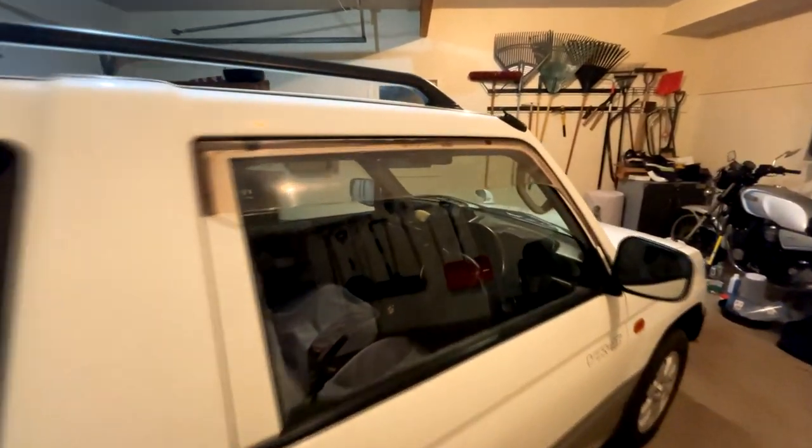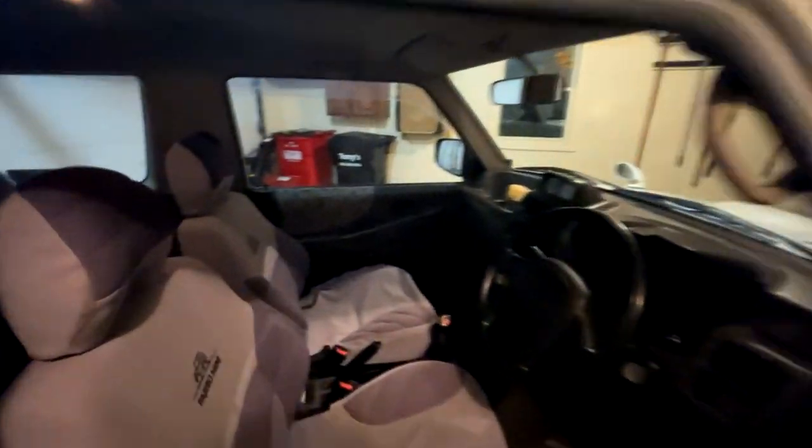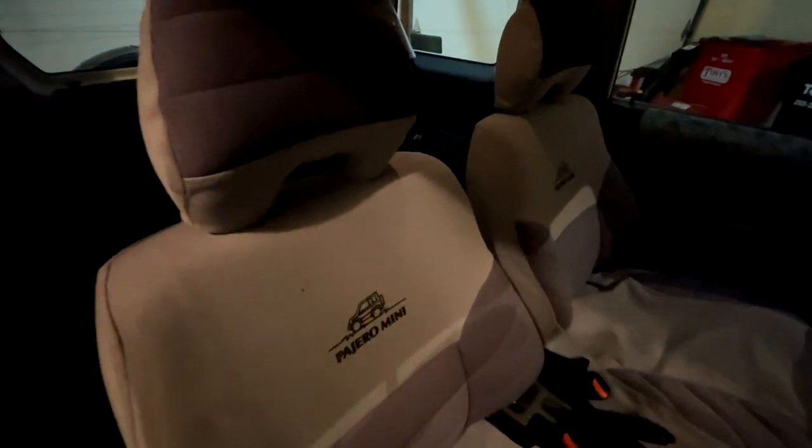OEM Mitsubishi rain guards. Let's check out the interior because this was pretty cool - the OEM Pajero Mini seat covers. Why does it have these? Are the seats trashed? No, they're not. They're pretty good - they look really good actually. They must have been put on there early in its life and protected the seats like they should.